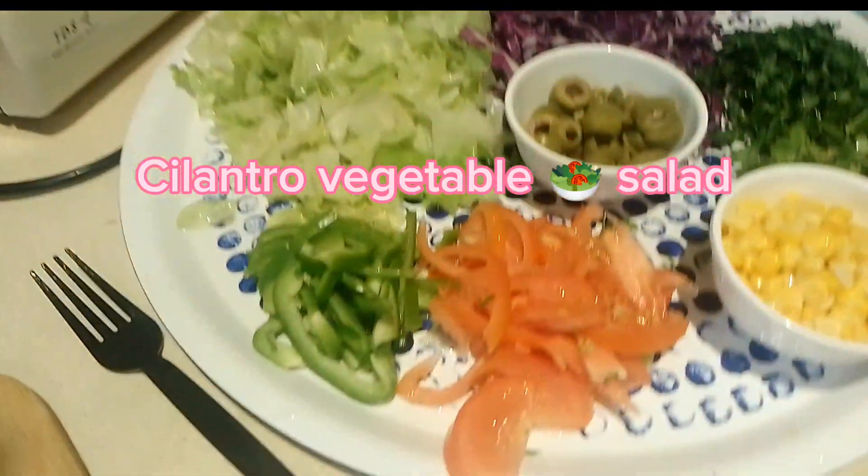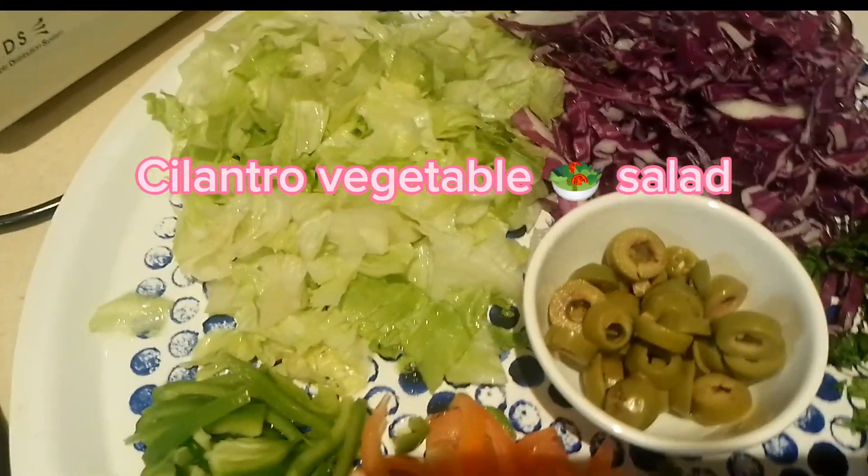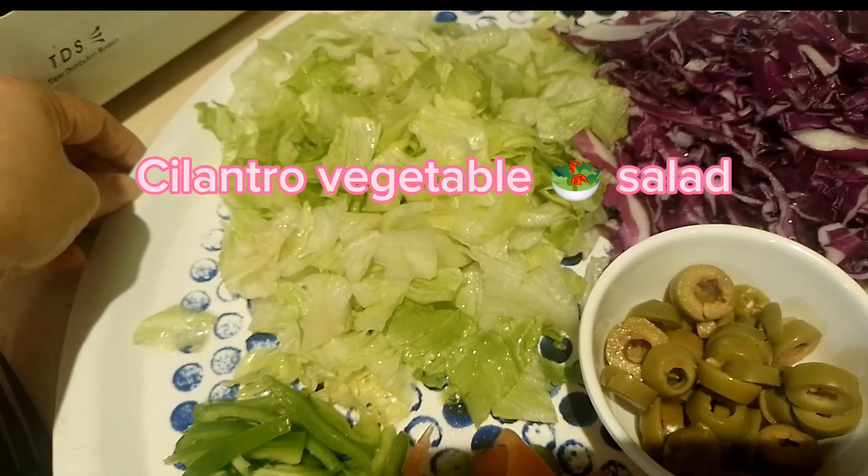Hello guys, hello everyone! Welcome back to the YouTube channel. We're making cilantro salads.